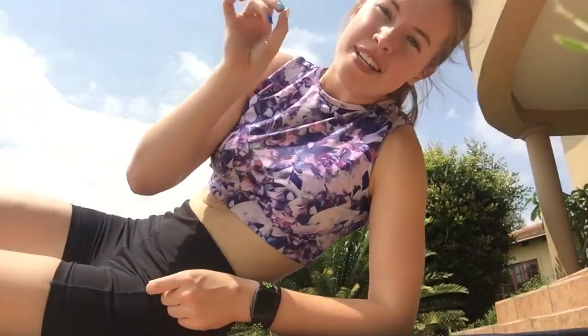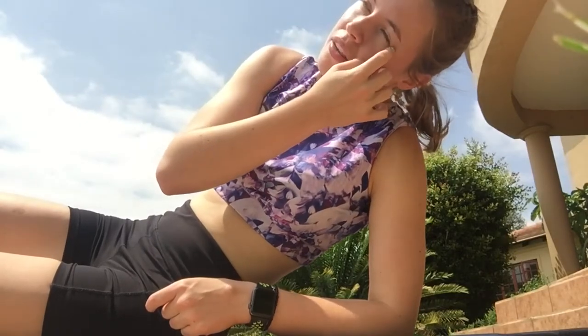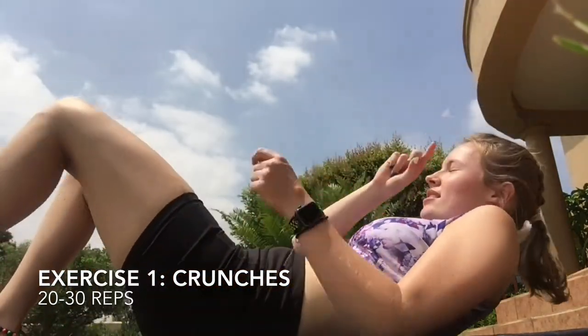Half the time it's covered by belly rolls but who really cares. I'm in the garden. I normally do rotations of about three or four exercises and then repeat them over and over again in a circuit. So exercise one is crunches.